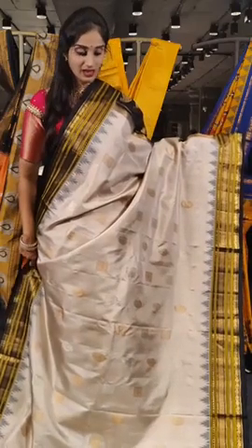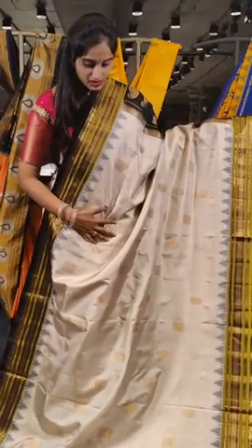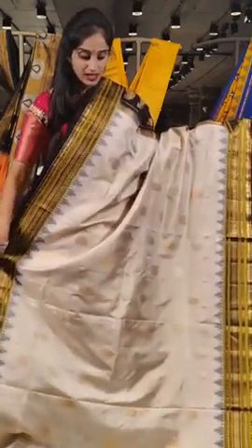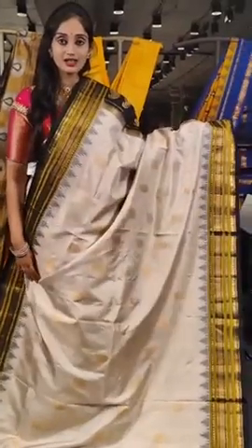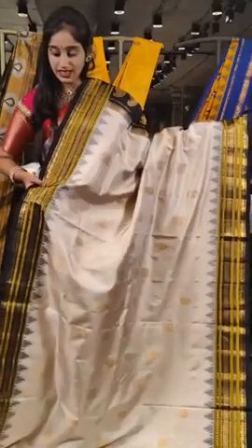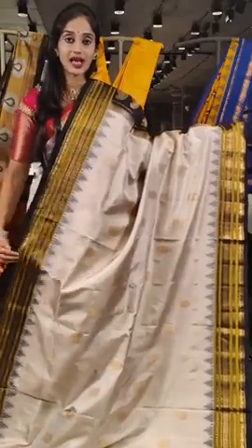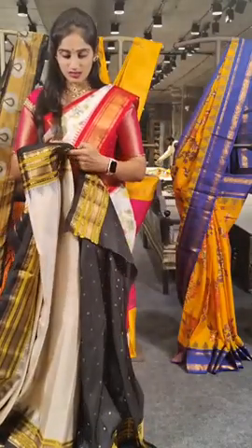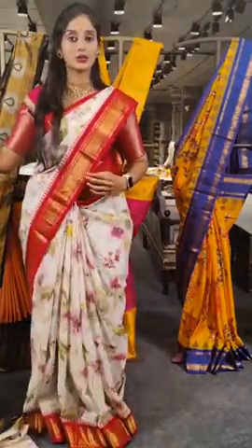Here we have black and white with black on borders. This saree looks very pretty — there are real saree booties all over the saree body. We have mango booties and also square shaped booties with gold and silver. When it comes to the border, we have black and mehendi green on borders — you can see these lines with mehendi green and black. This is the pallu and here we have the blouse. The price for the saree is 17,299 rupees.